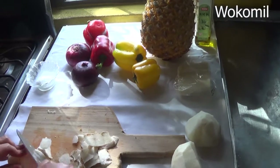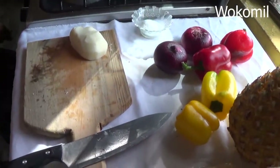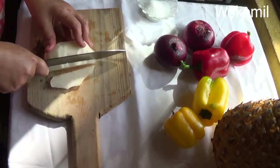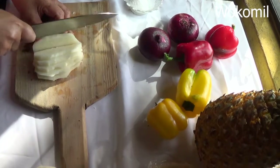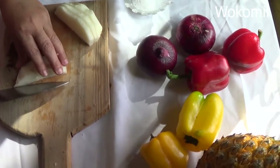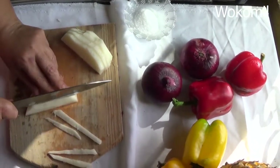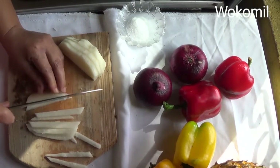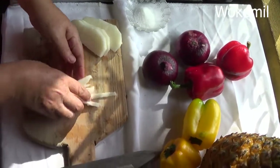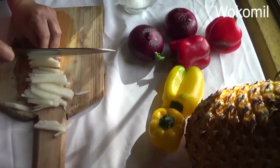Okay guys, almost done peeling my jicama. Now I'm going to do it in little strips. I'm going to cut them very thin. Okay guys, I'm almost done with the jicama.